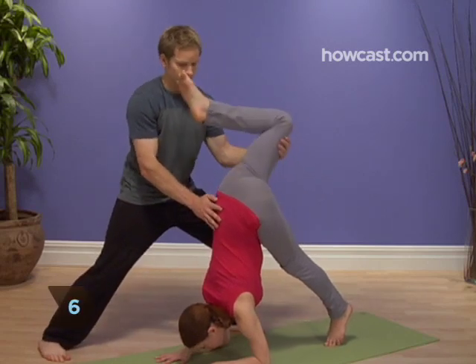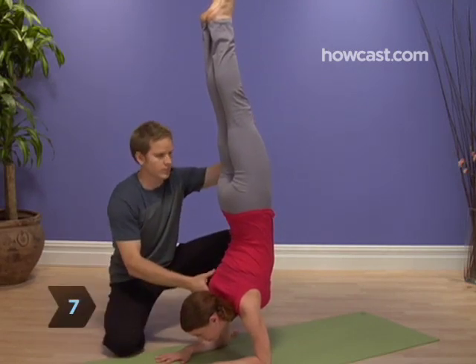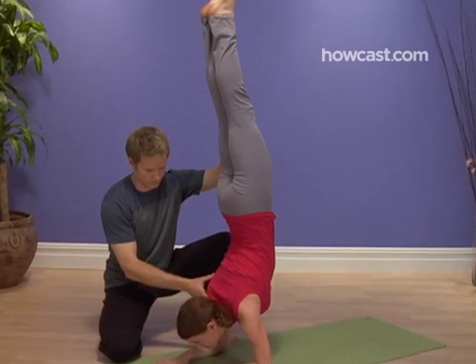Step 6. Slowly bend your knees and lift your feet straight up off the mat. Step 7. Lift your legs straight up so your entire body forms a straight line and there is perfect alignment between your hips, torso, neck, head, and shoulders.